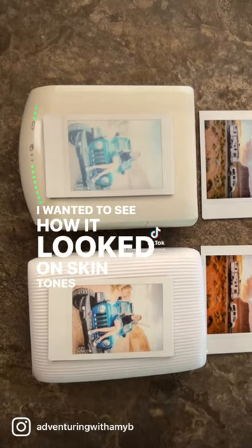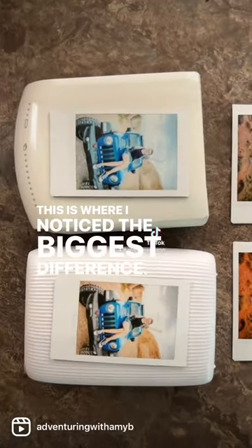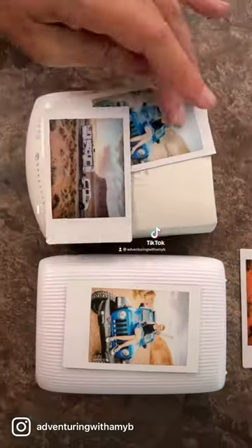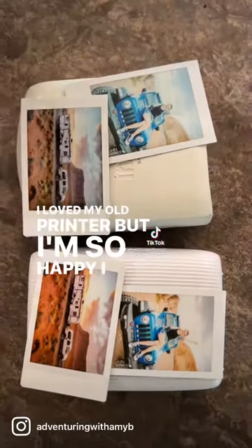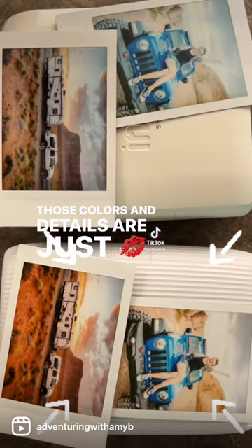I wanted to see how it looked on skin tone, so I tried the same photo on both printers. This is where I noticed the biggest difference. The one on the bottom is more true to color and shows much more detail. I loved my old printer, but I'm so happy I upgraded and I recommend you get the latest model if you choose to get one. Those colors and details are just mwah!